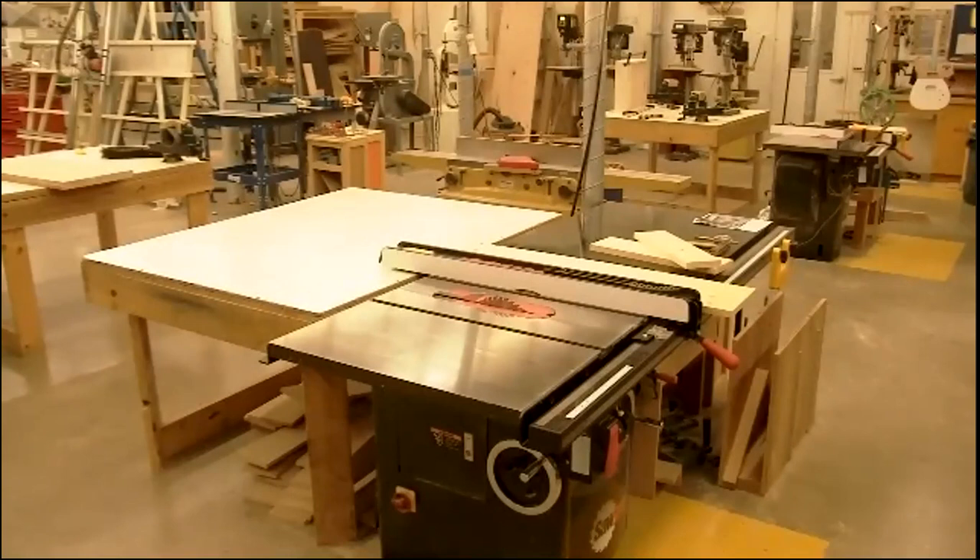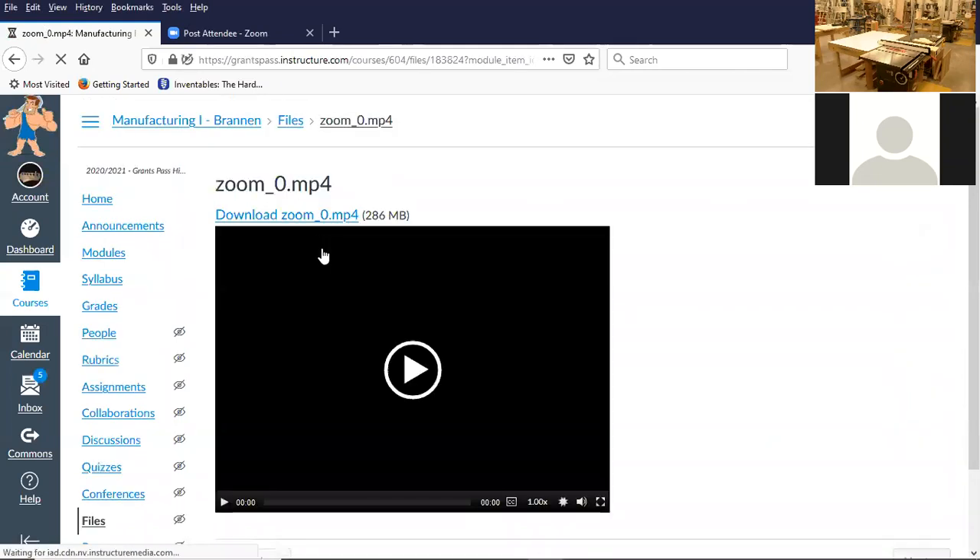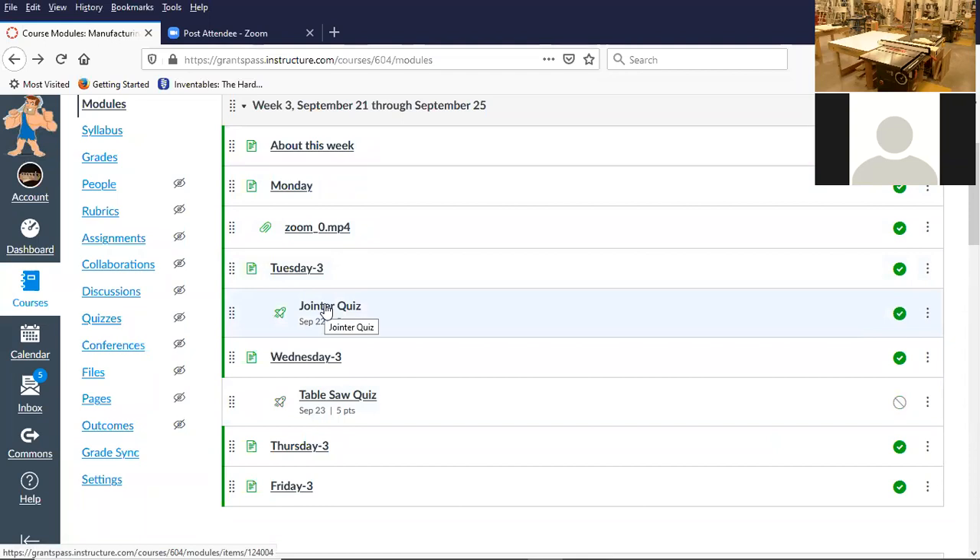Let me share my screen real quick. So this is week three right here — this is a video of yesterday's lecture. On today, Tuesday, we have a quiz at the end of class on the jointer. It's a little five-question quiz. We'll go over the jointer things again at the end. And then tomorrow at the end of class, we'll review what we go over today, and then we'll take a table saw quiz — a little online quiz that scores as you go.